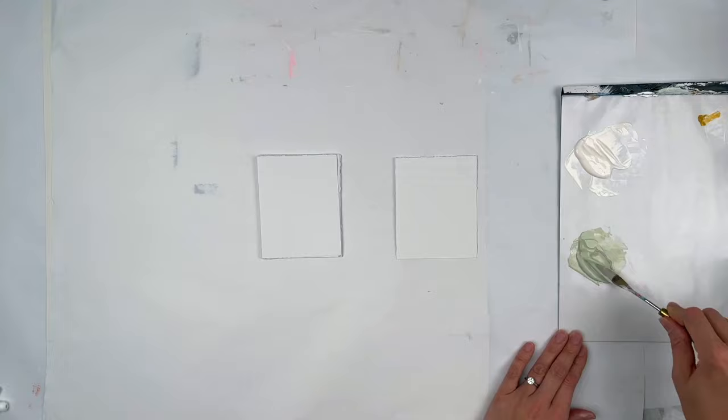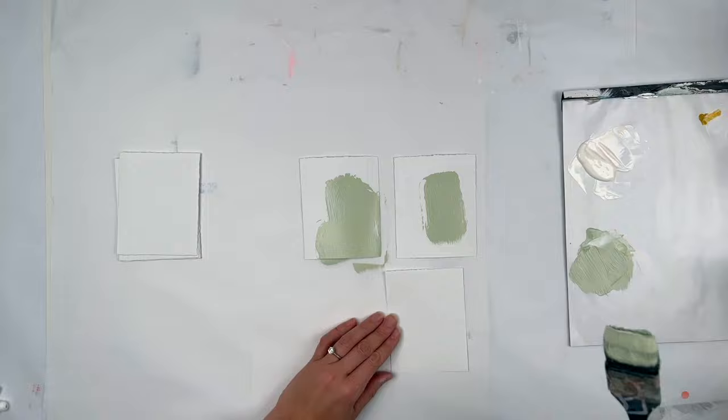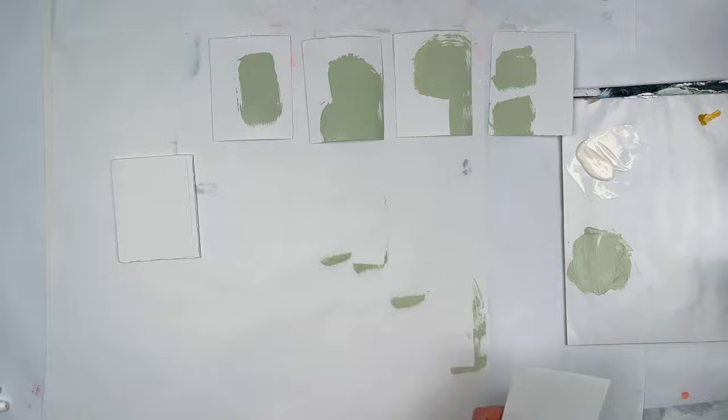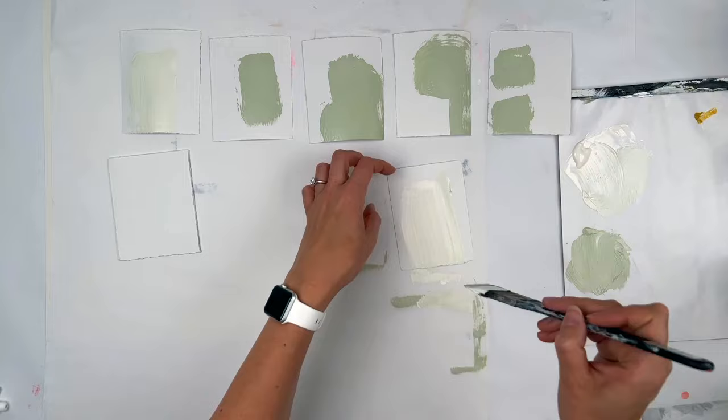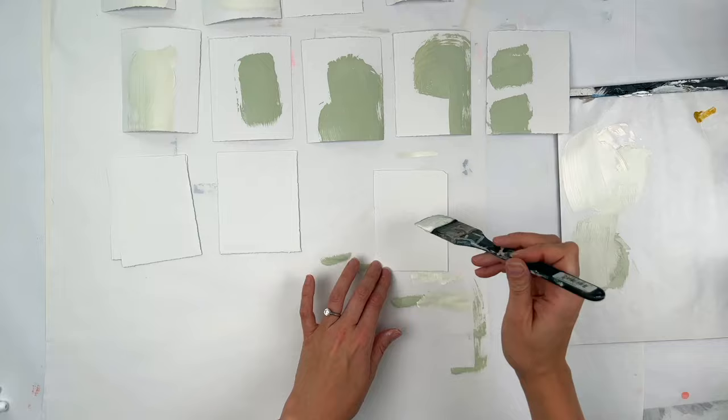This is something you can do when you're not sure what to make and you don't have a lot of time. Or if you do, you can make hundreds of these. We were on vacation for a couple weeks, which was lovely, but I was very far away from my paints, so I wanted to ease myself back in.